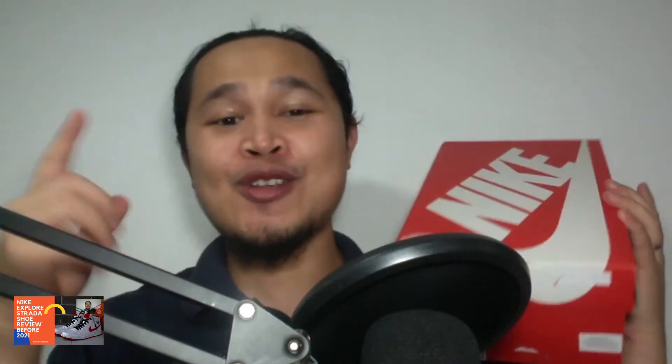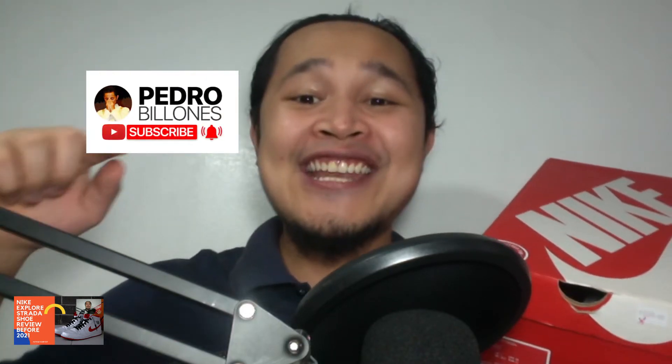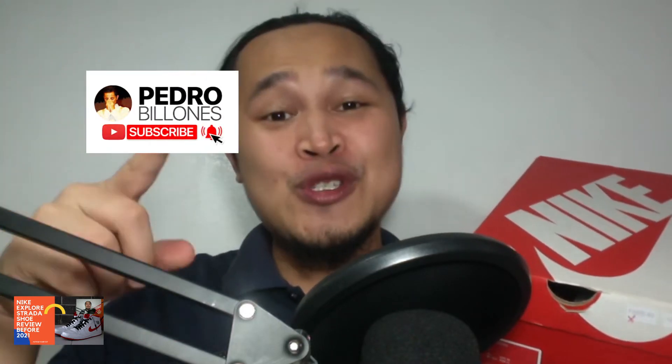In this video we will be unboxing Nike's Explore Strada. Hi there everybody, my name is Pedro Brunanis. Thank you for all of you who subscribe to my YouTube channel. For those of you who haven't subscribed, please click on the red subscribe button, hit the notification bell and click All to be updated with our new videos. You can also be a part of my channel by clicking on the join button and you'll have exclusive perks.